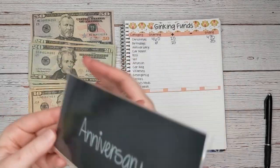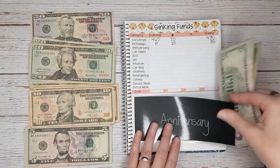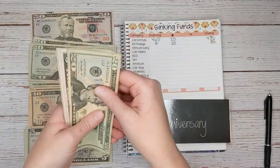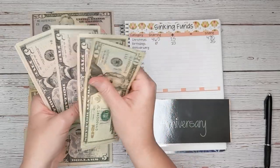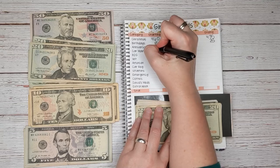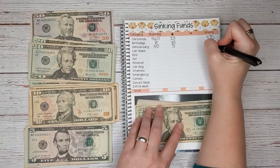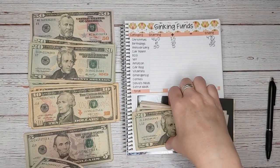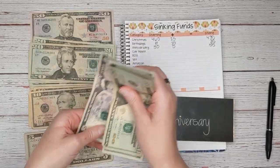Next we have anniversary. Our anniversary is not until June, so we have lots of time to save. We are saving for a nice dinner out, and if we have anything left over we're just going to split the difference and give it to each other. We're starting with $50 and today we're going to add $5 for a total of $55.